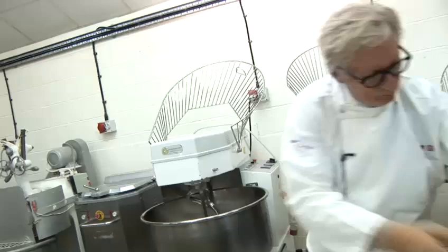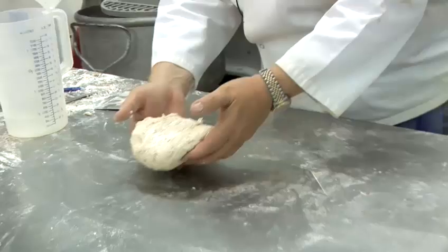There it is — lovely, lovely, very lovely texture.